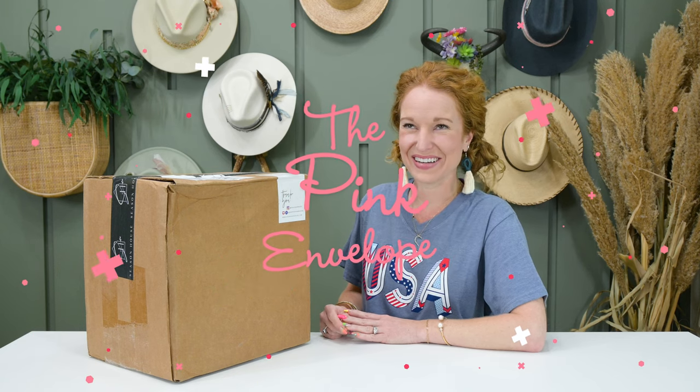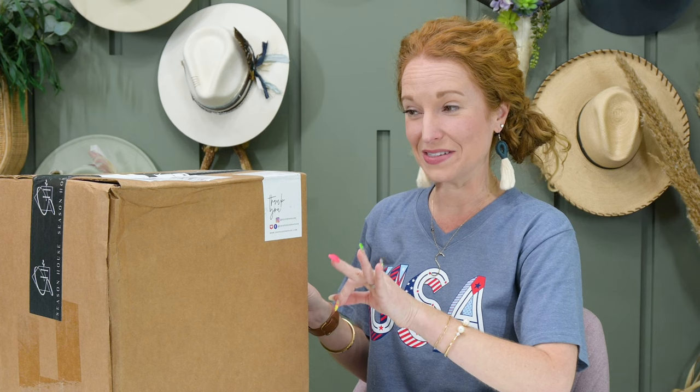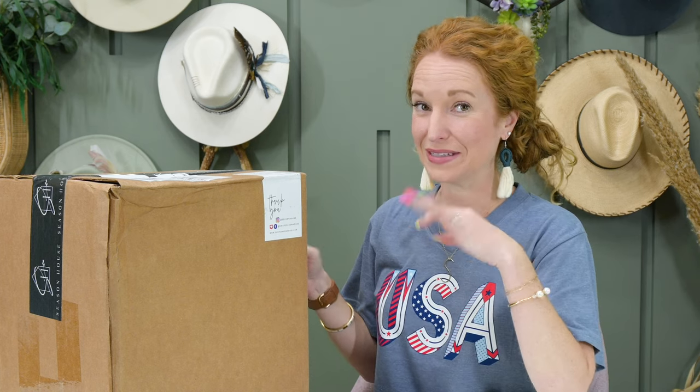Hey y'all, welcome back to the Pink Envelope. I've got Season House and I've got a patriotic shirt on. I am almost positive this is my Patriotic Season House box. If it isn't, this is going to be real awkward.